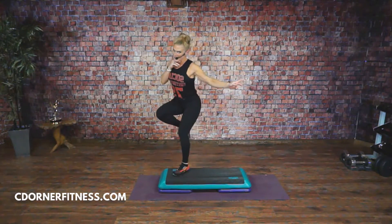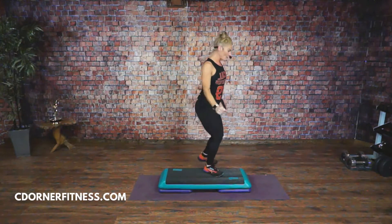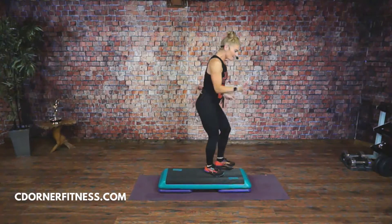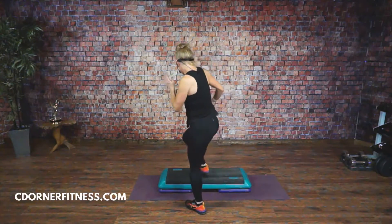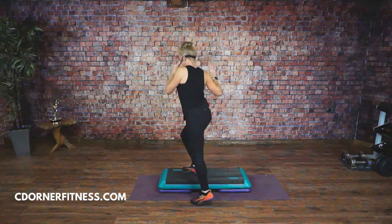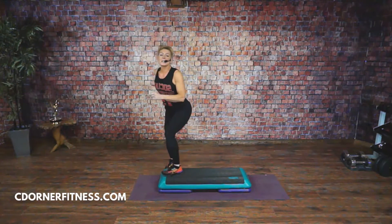One last time, slow tempo: up, up, tap, tap, and down, down on the beat. It's up, up, tap — come on — tap. Ready? Knees, corner to corner. You're ready to try it at tempo.